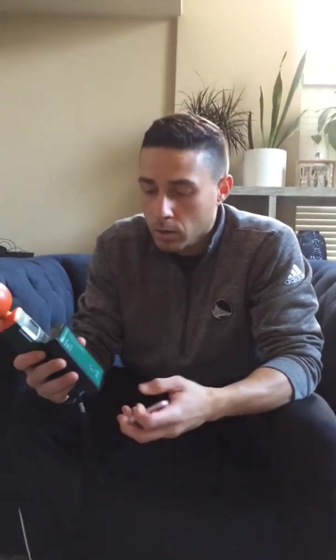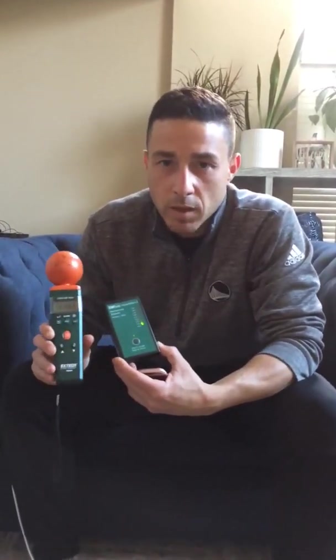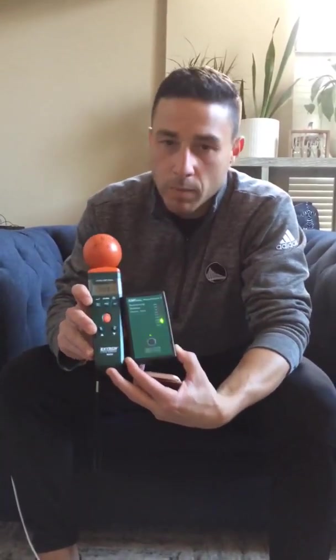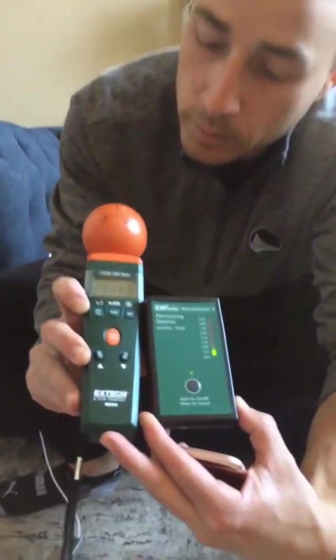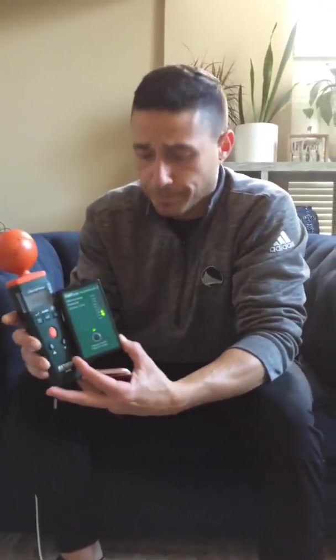I'm going to show you how to use your cell phone without poisonous and toxic RF microwave radiation. This phone, as well as the one we're filming with, are on airplane mode. We're going to show you two different meters measuring the same thing — the levels of RF radiation. We're at very low levels, about 6 millivolts per meter, below 10 the entire time on both meters.